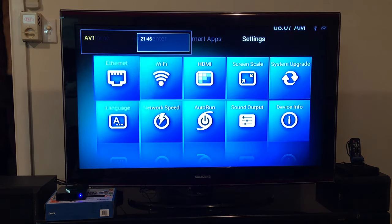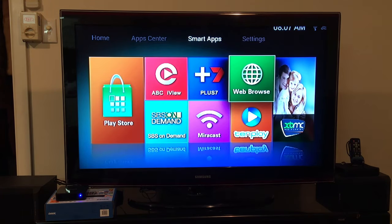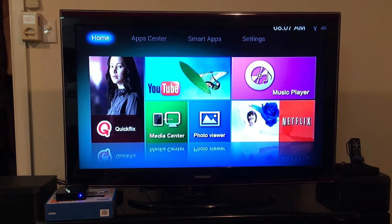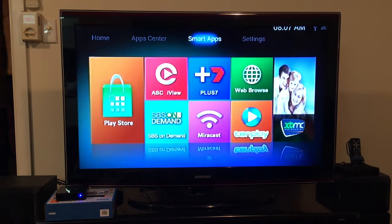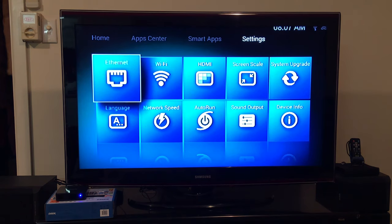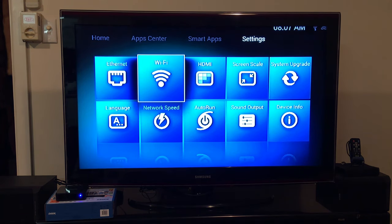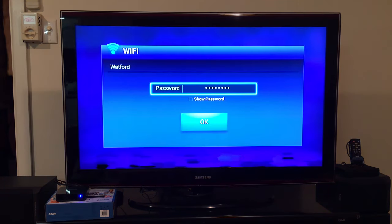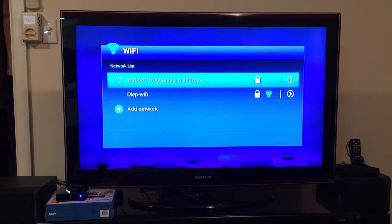We'll select AV1 and it should take you to the home screen. Switch to the provided media player remote and set up your Wi-Fi connection by going to Settings, Wi-Fi, and enter your password.